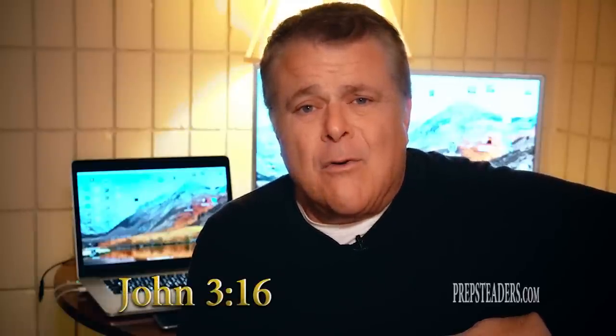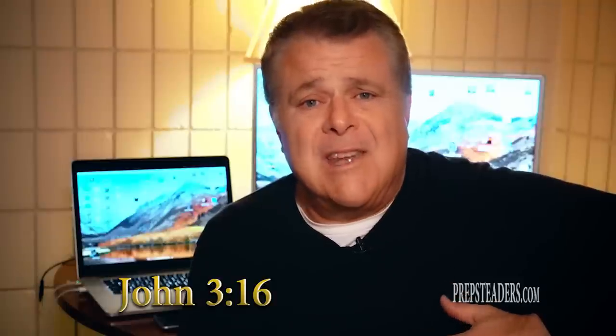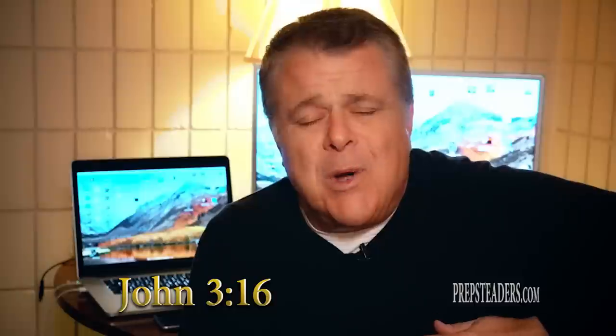Hi, I'm Chris in Farmington, Missouri, and the scripture I have is John 3:16: 'For God so loved the world that he gave his one and only Son, that whoever believes in him shall never perish and will have everlasting life.' Now go spread the word.